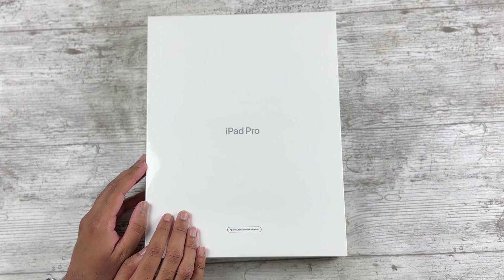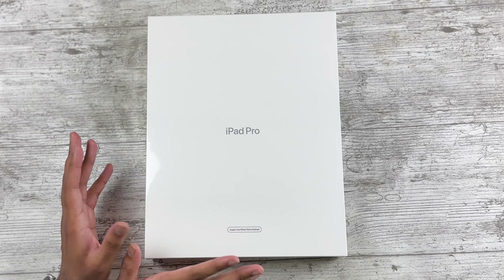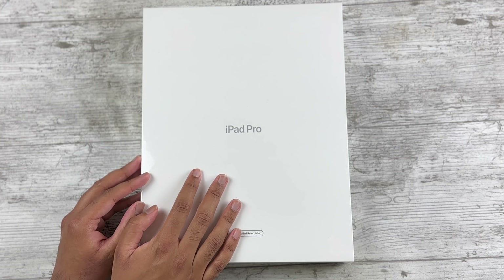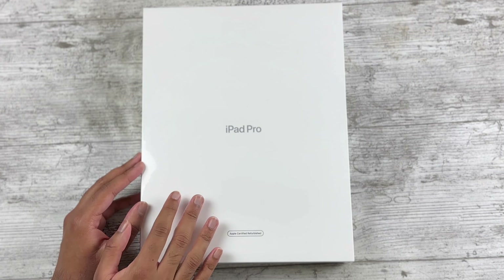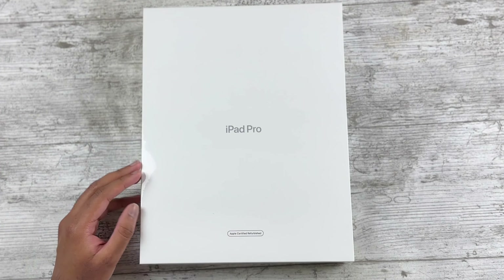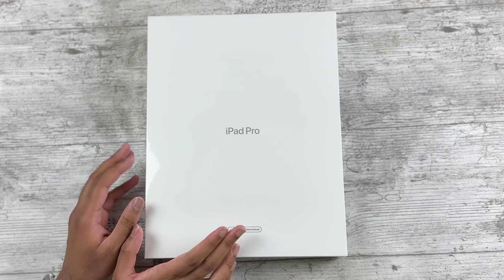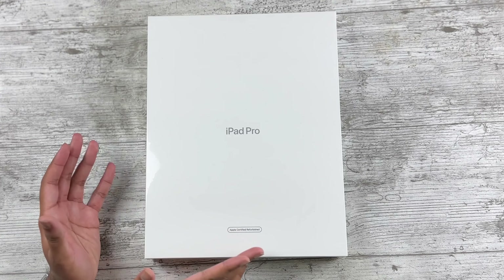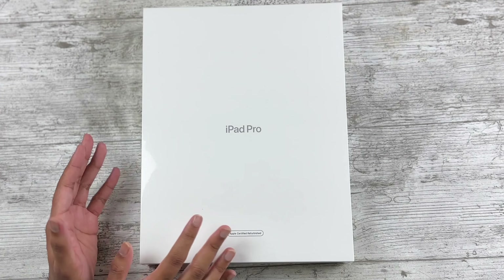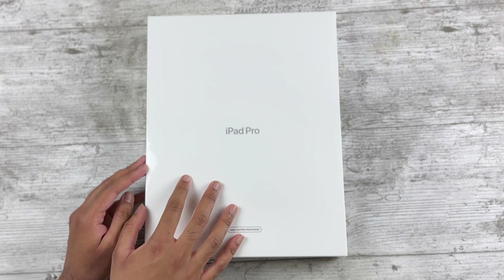This year I've been spreading the message that yes, you should be buying Apple refurbished because the condition is basically like new. I want to continue spreading that message because today we have a refurbished iPad Pro to check out. I'm pretty excited for this because this is actually my first time reviewing the bigger size — I've been primarily using 11-inch iPads, but today I want to see how the bigger size is.